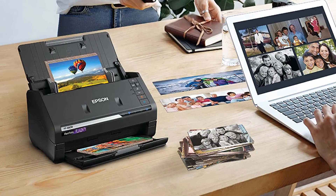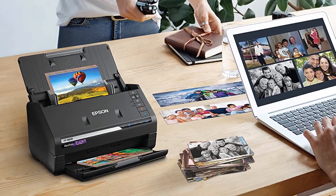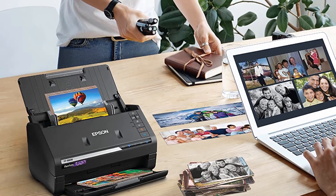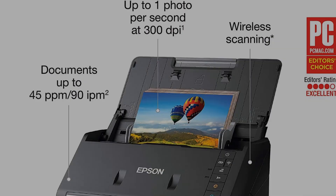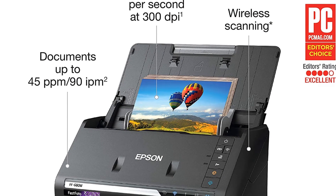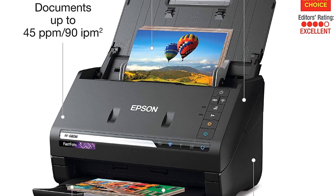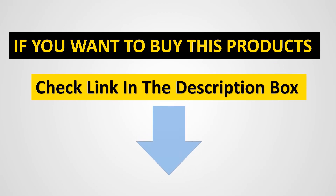It can literally scan, sort them into files, and even number them in just a few seconds. The scanned photo is caught in the bottom feeder as soon as it is placed on the top — talk about lightning fast. The scanner has a sheet feeder that boosts scanning time, and the scanner software allows you to retouch photos for better quality. If you want to buy these products, check the link in the description box.